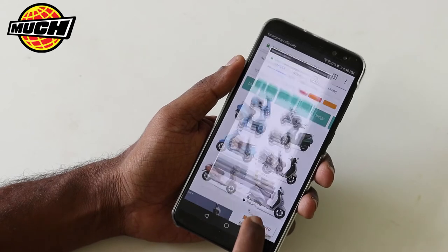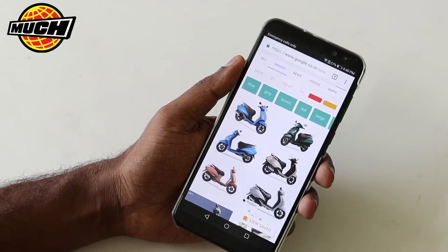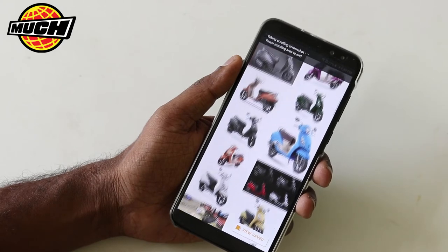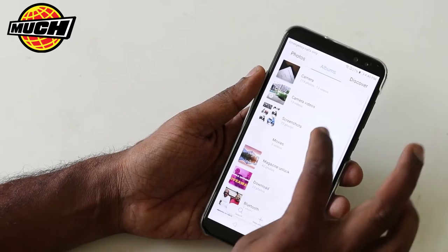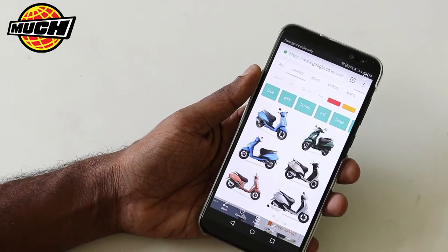And then you have a scroll screenshot option also here. When you double tap, you get the screenshot option, and then tap on the scroll screenshot and the screen scrolls. Where you want to stop, just touch where you want to end the scroll screenshot and you get a long screenshot. Go to the screenshot folder — this is the long screenshot and this is the regular screenshot.